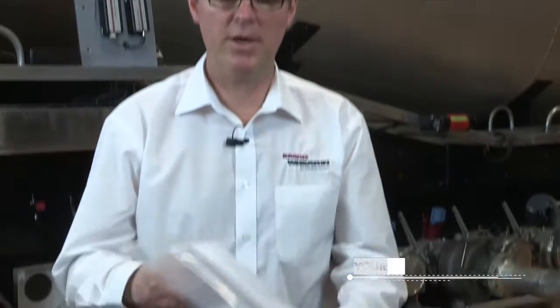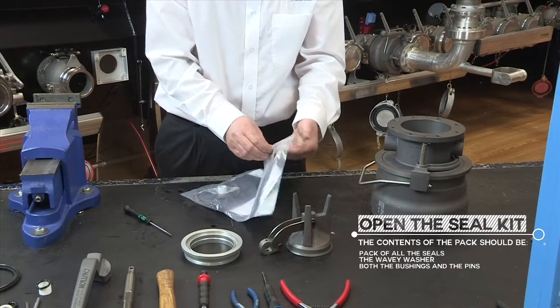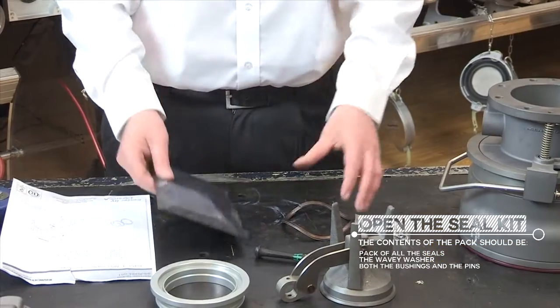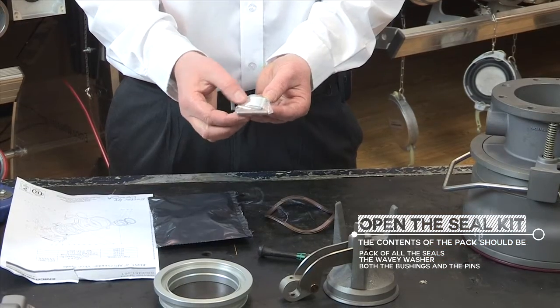I am now going to replace all the seals. As you are aware, we have seal kits for all of our products. I am going to open up the seal kit. In the seal kit we have all the seals, the wavy washer, both the bushings and the pins.